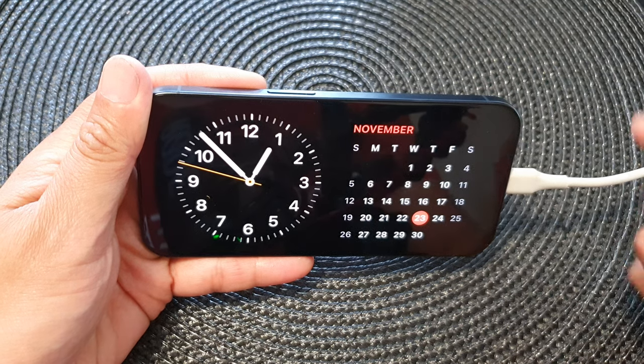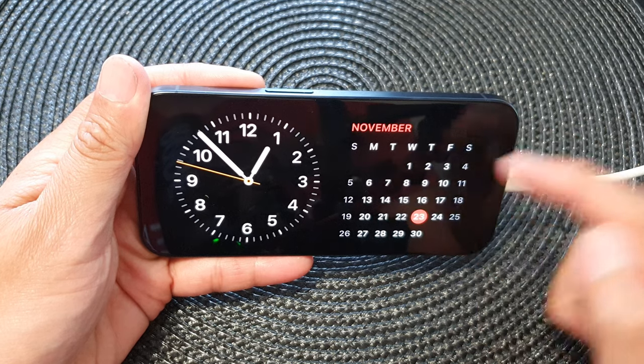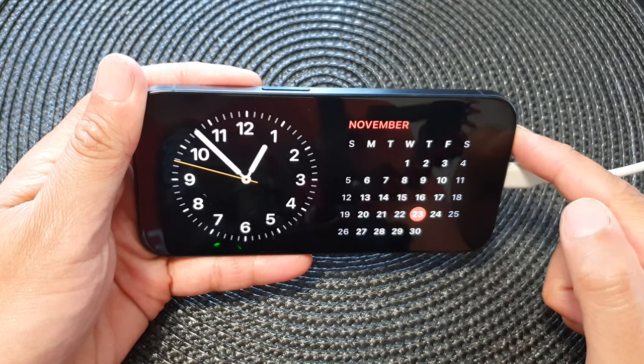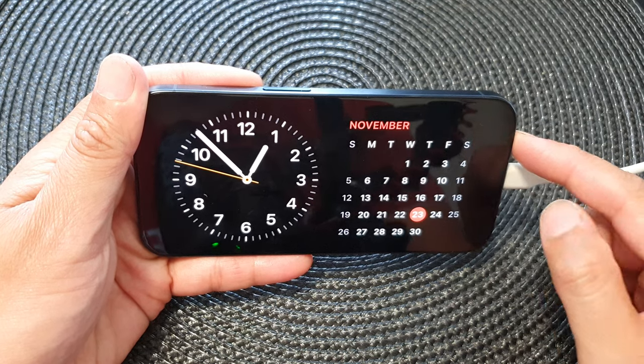Hey guys, in this video we're going to take a look at how you can use your iPhone as a bed clock with a calendar on the iPhone 15 series.